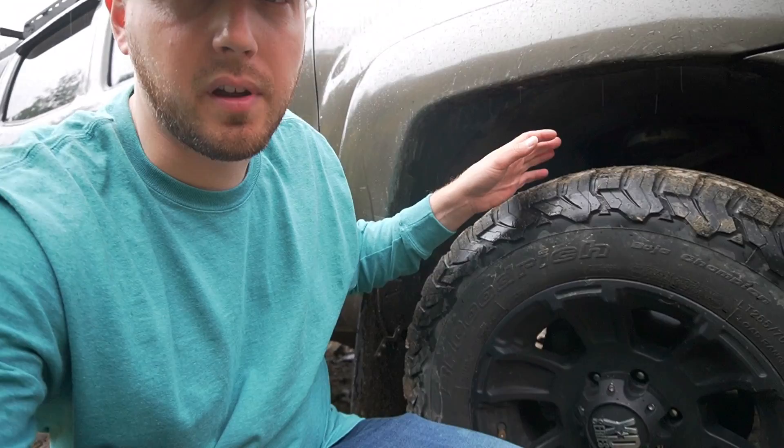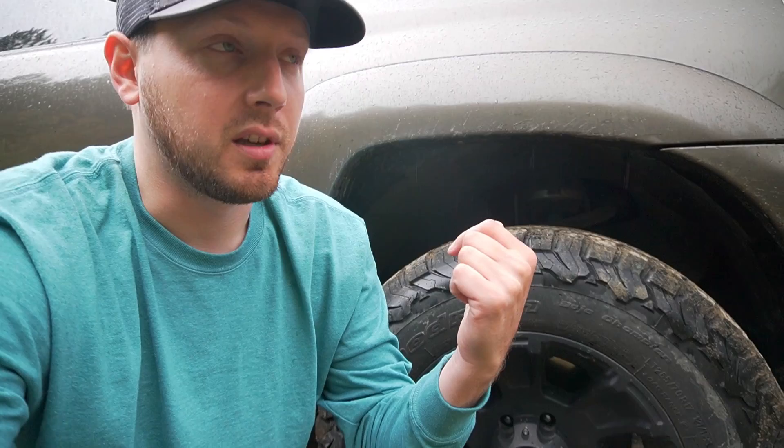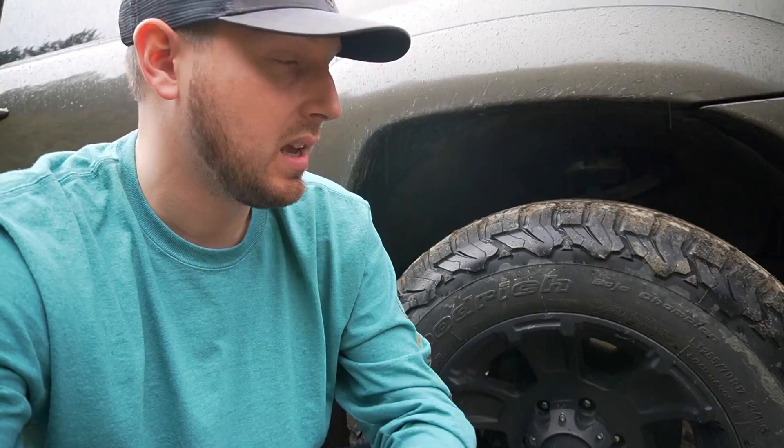I didn't do much for suspension. On my previous truck I did the Bilstein adjustable lift, but the ride quality wasn't all that great. With this one, all I did was a Rough Country spacer on the top — I'll link that in the description below. It's pretty cheap, only about $50, as opposed to $2,500 for the Bilstein 1500s I had before, and it actually rides better because you keep the stock shock. Obviously if you're doing a lot of off-roading this isn't what you'll want, but it gives a little extra height and clearance. This is my daily driver.